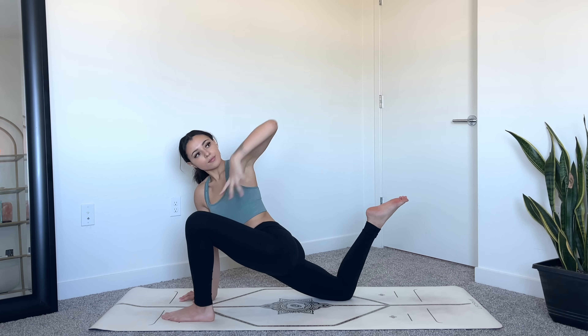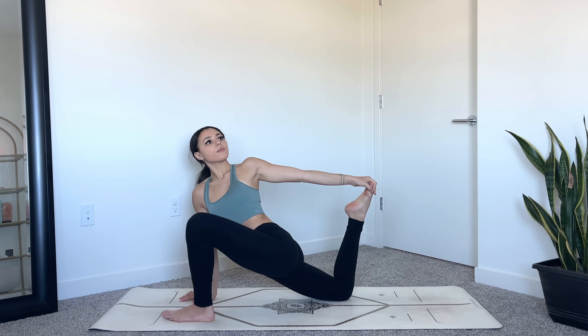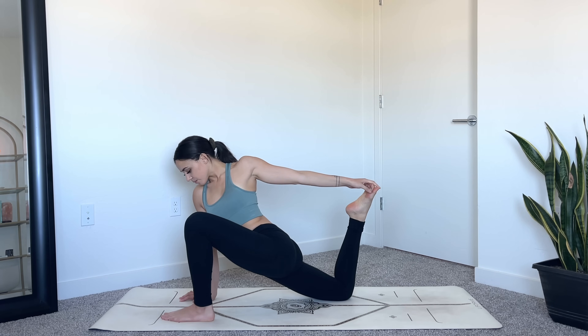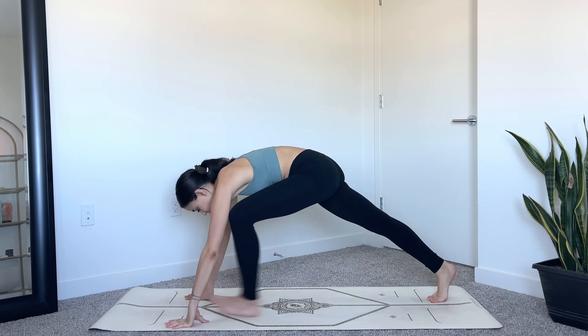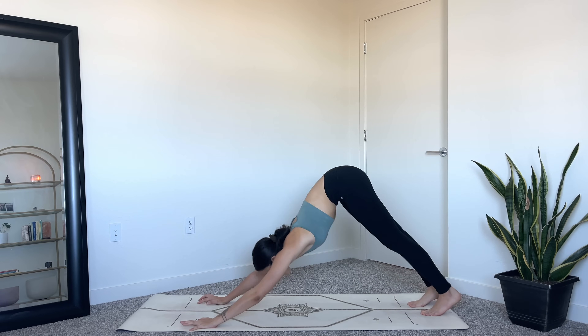Stay here or you can come into a quad stretch — reach your left hand behind you, lifting your right foot up, drawing your heel closer towards your outer hip to deepen the stretch. Gently release your foot back down, frame your front leg, lift your knee, step back into downward facing dog. Take two to three breaths here.